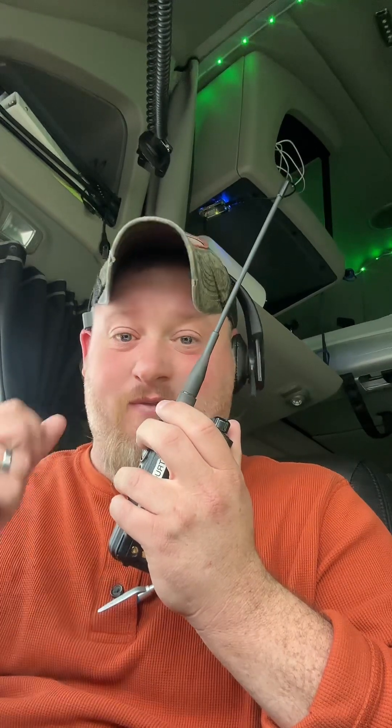Y'all know what to do — hit that like button, hit the follow button. If you're on YouTube, hit subscribe for more. If you want the radio with no tail squelch and all the benefits, update it to the latest firmware. That's what I did to this radio, and there's no tail squelch.